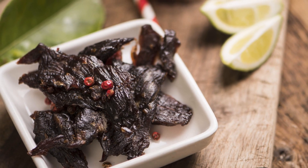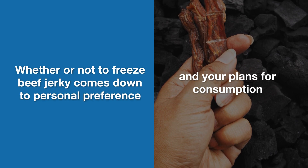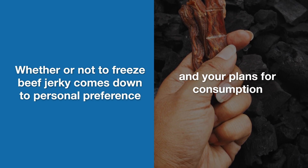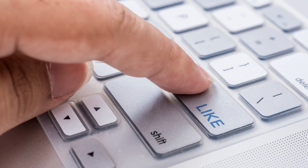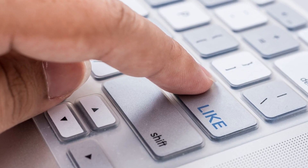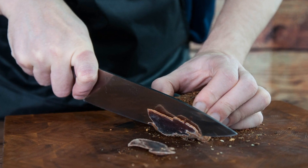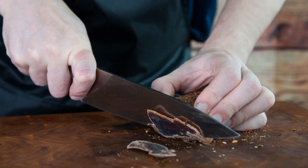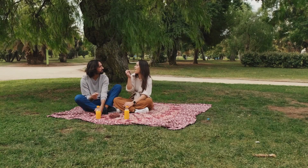And there you have it, snack lovers. Whether or not to freeze beef jerky comes down to personal preference and your plans for consumption. Do what works best for you and your taste buds. Did you find this guide helpful? Hit the like button and share your thoughts in the comments. Spread the word to fellow jerky enthusiasts, and don't forget to subscribe for more food facts and tips. Until next time, happy snacking.